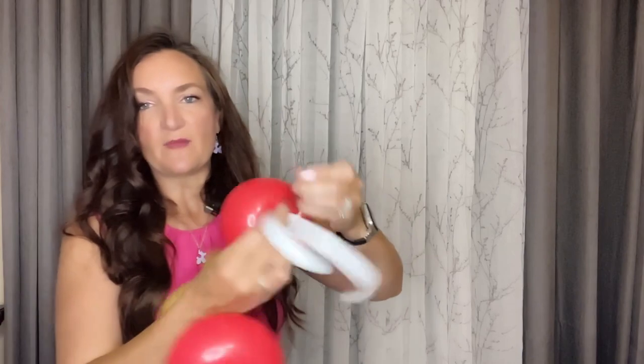Two knots here, and then you want to make sure to trim off these extra tails because you don't want them hanging around getting tangled up in people's hair — that is no fun.